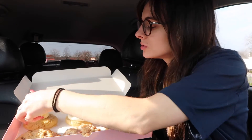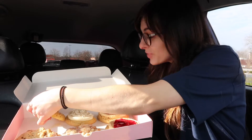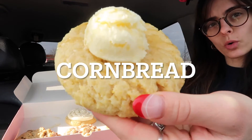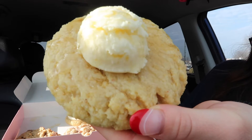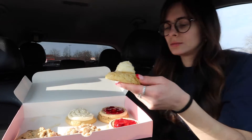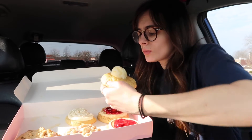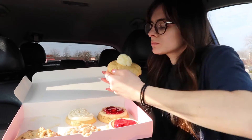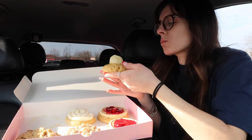We are gonna move on — probably to the one I should do last but I want to do next. This is the cornbread. It is served warm — a classic cornbread cookie smothered with honey butter glaze and topped with thick honey buttercream frosting and a decorative drizzle of honey. It definitely smells like honey. I love honey!